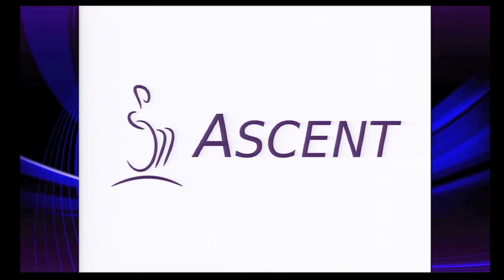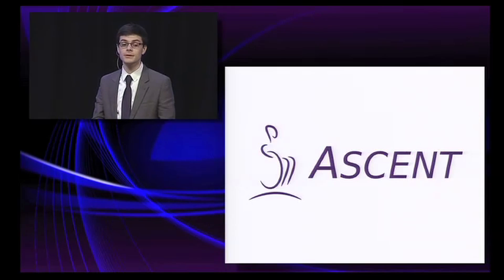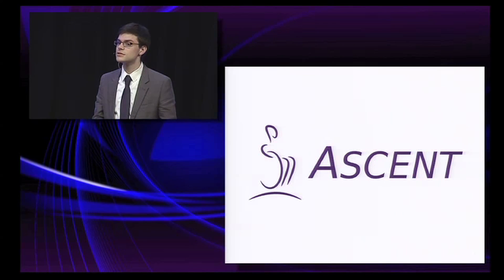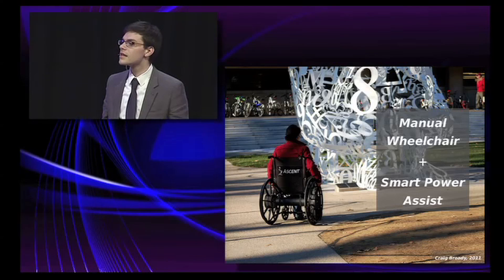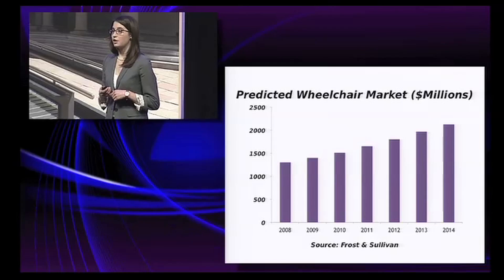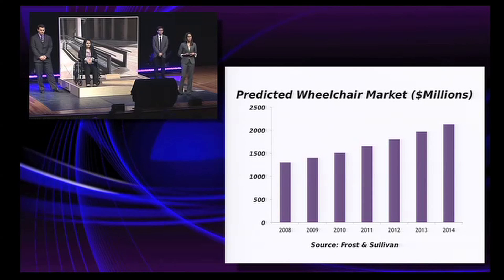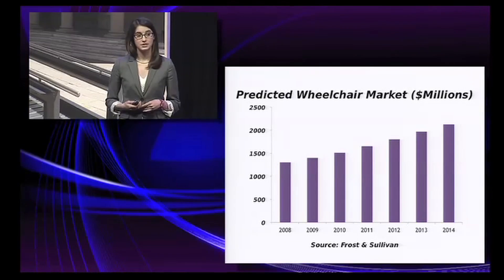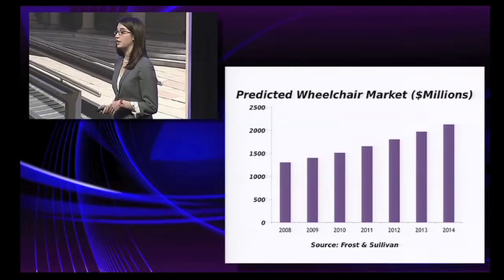My name is Craig, and on behalf of myself, Victoria, Tom, Becky, and the rest of the Purple Team, we would like to introduce to you Ascent. Ascent is a manual wheelchair that provides a power assist. There are 1.5 million people who use manual wheelchairs in the U.S., and this amounts to a market of $1.65 billion, with an annual growth rate of 8%, so we're very optimistic about the market that we'll be entering.